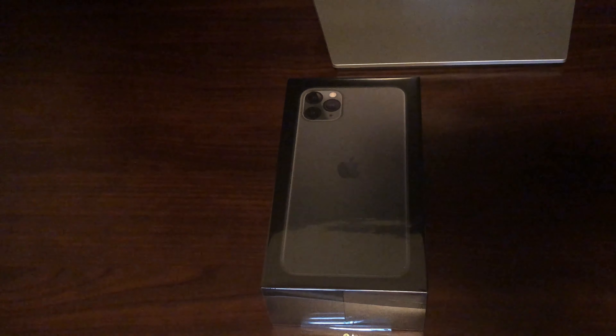Hey, what's going on guys, T-Rex here with another unboxing video. I'm going to be unboxing the iPhone 11 Pro Max Midnight Green.